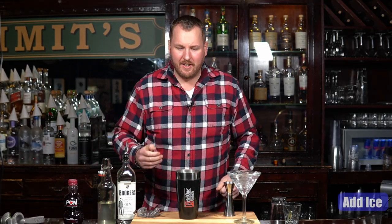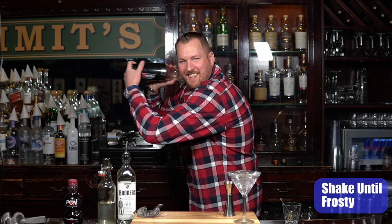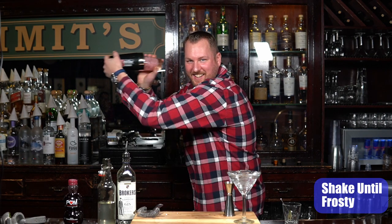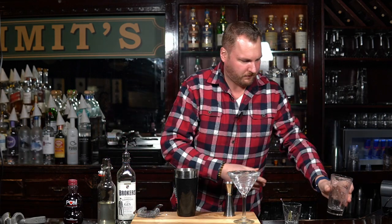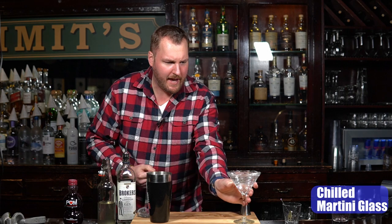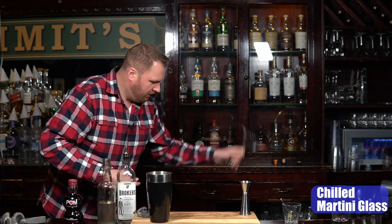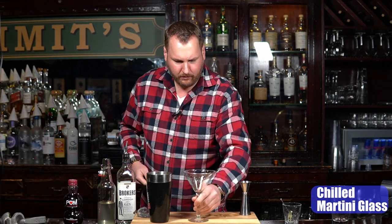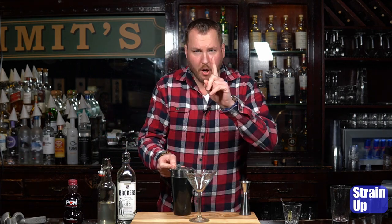That's all four. Now let's add ice to the top of your shaker tin and give it a good shake. This cocktail is being served in a martini glass — we have it chilling on the side with water and ice, we're gonna dump that out. With your Hawthorne strainer, we're gonna strain this cocktail up, which means no ice.